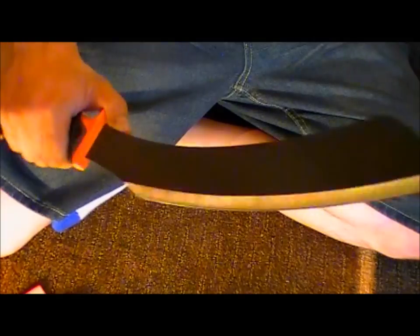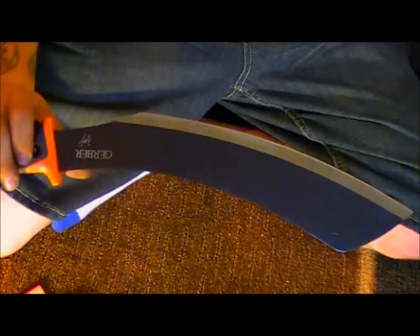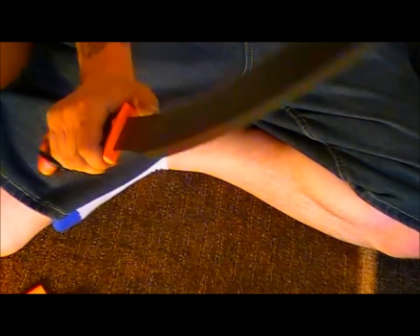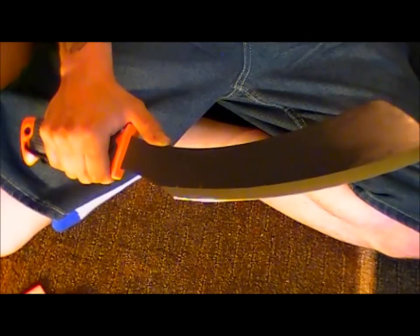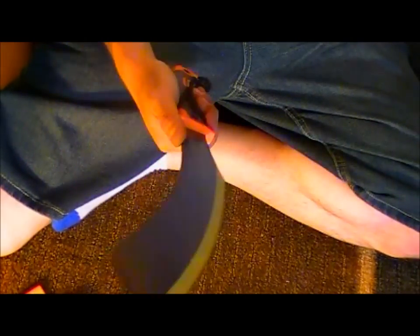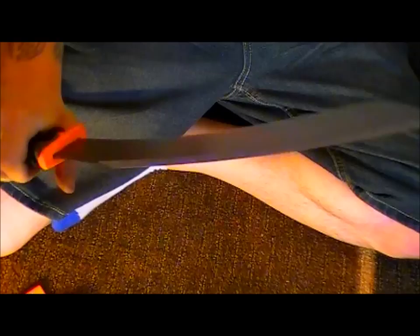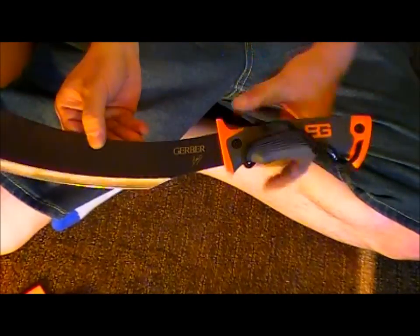I didn't do a lot of chopping, but I think it held up well — it still looks fairly fresh out of the package. I chopped a couple of one-to-two-inch branches, cut them from about eight feet long down to two-foot sections, did some batoning, and it looks brand new. I'm happy with my purchase and think it's a good buy.